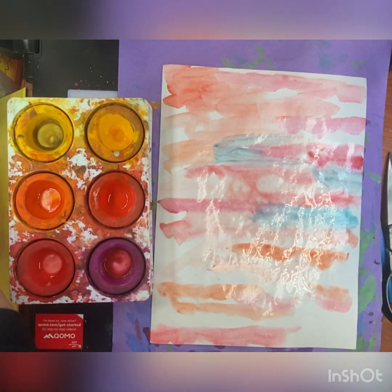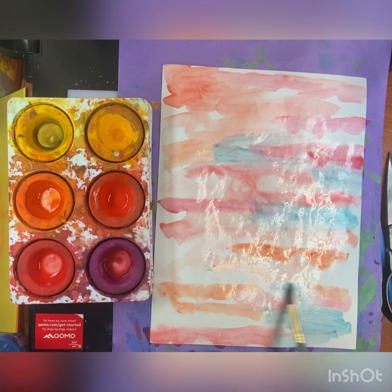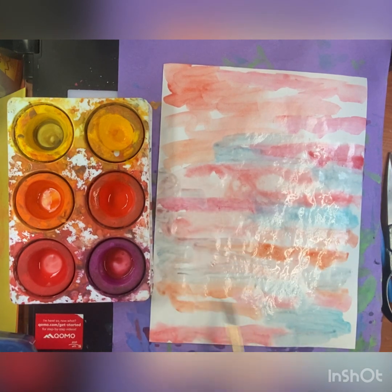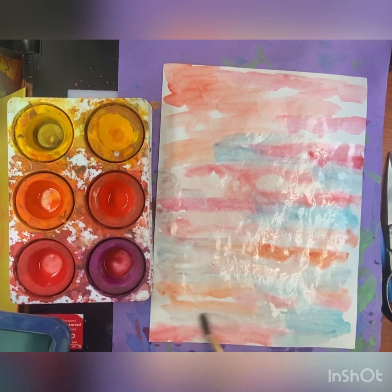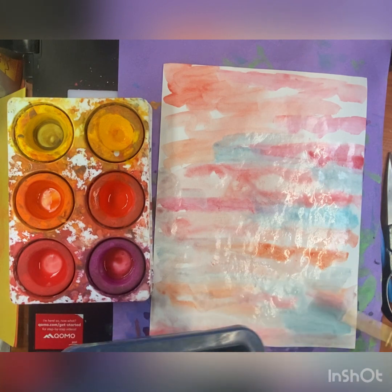If you want some areas to be lighter, you can go over them with just more water, and that will create a lighter value. If you want some areas to be darker, then you can find a darker value like violet or some dark blues.